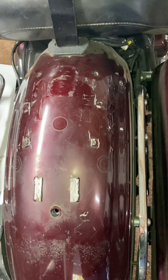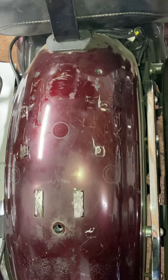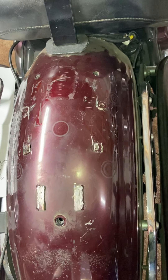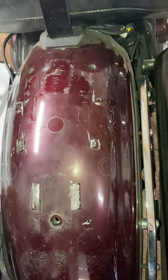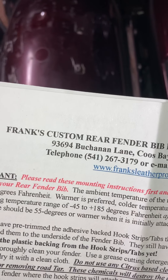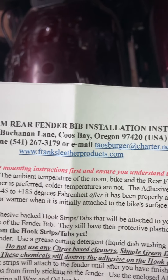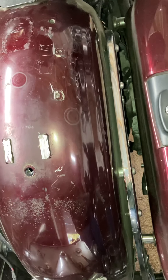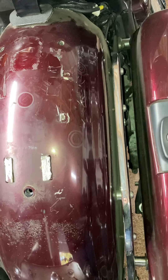The moment has come. If you've been watching, you've seen some of my conversion videos where I've been converting my Royal Star Venture — removing this rear trunk took about 30 pounds off. This is what I like about Mr. Frank's custom rear fender bib installation instructions. There's Frank's information and how you can reach him at franksleatherproducts.com — you tell Frank what you need and he'll design it for you.